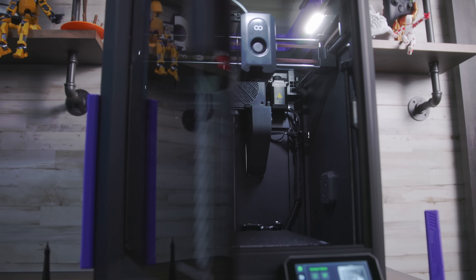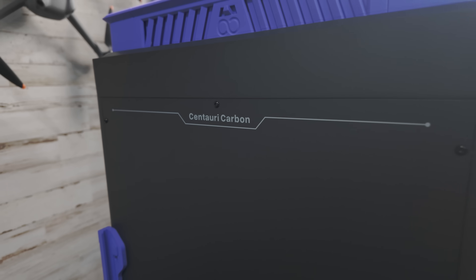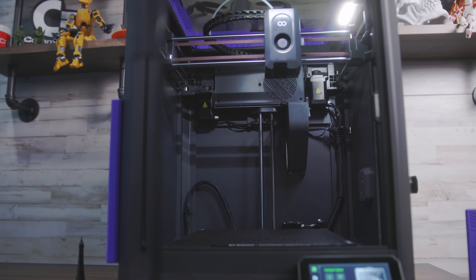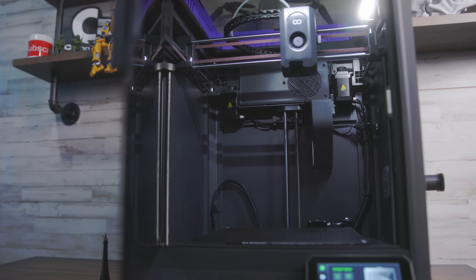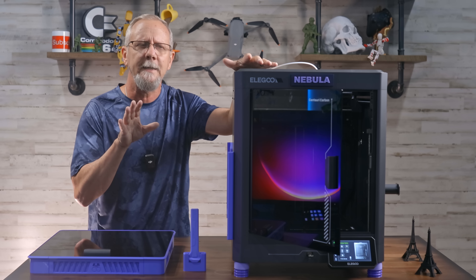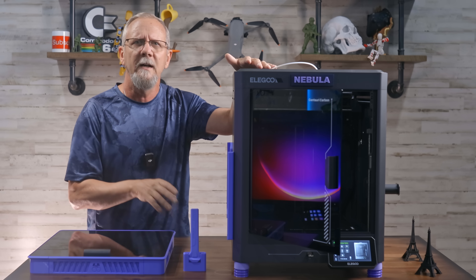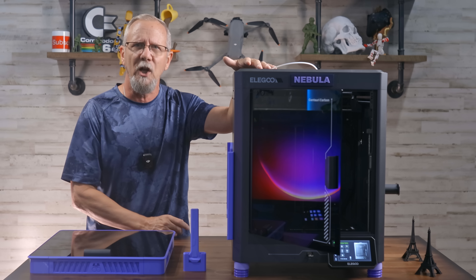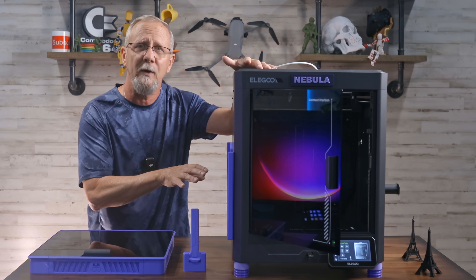Let's go ahead and start with the build quality on this thing. It's got a solid die-cast aluminum chassis with tempered glass panels that gives a tank-like build, and it weighs about 17.5 kilograms — around 38.6 pounds. That's a lofty little beast here, and I just can't believe the material used for the price.